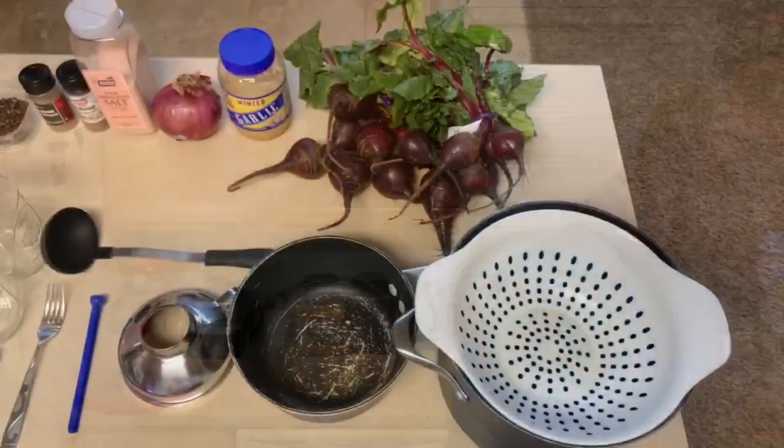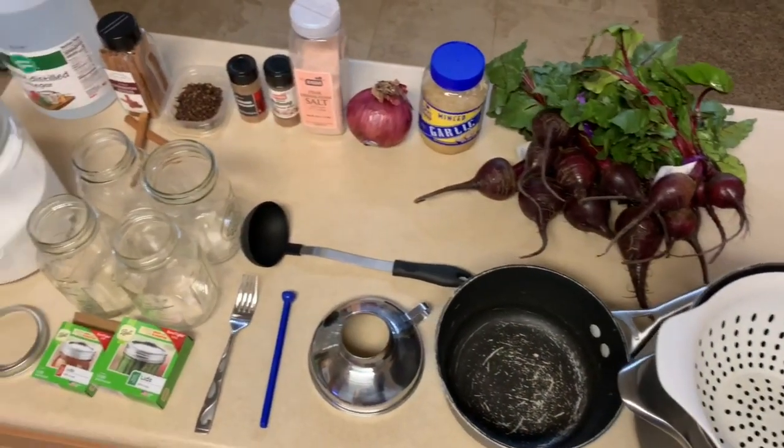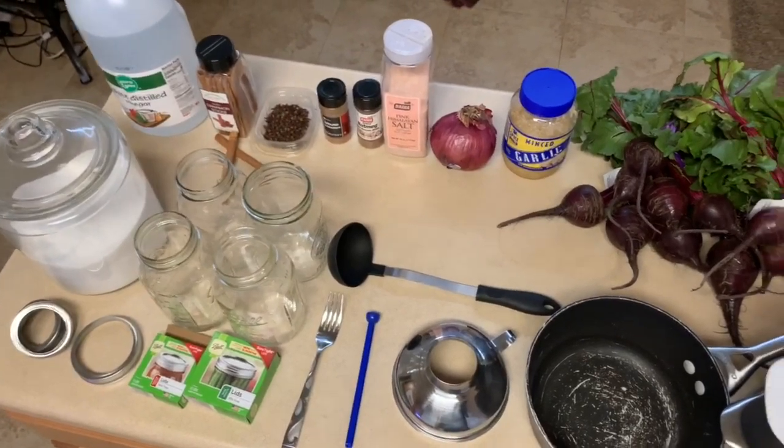Welcome back to Kirky's Kitchen. Today we're going to be making spice pickled beets - super easy to make. It goes really good with any kind of meal, especially savory meals like chicken or turkey. It's a nasty rainy day today so let's go ahead and do it. We got a table full of produce and utensils here.